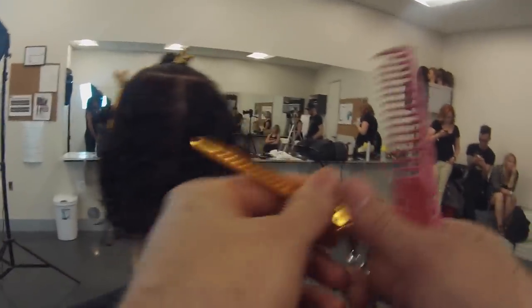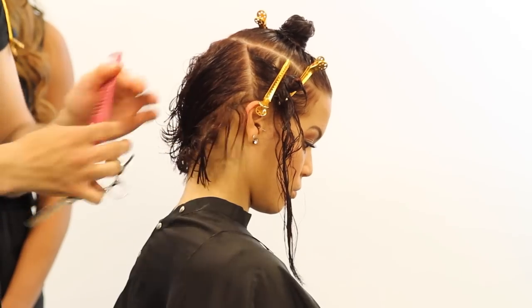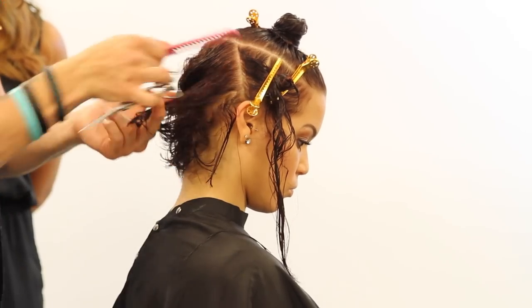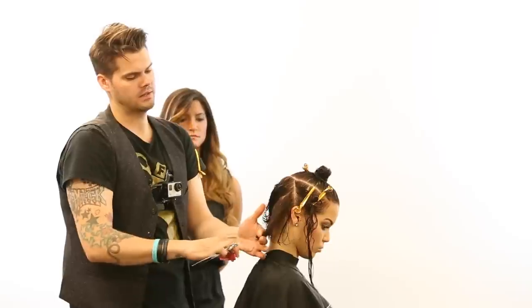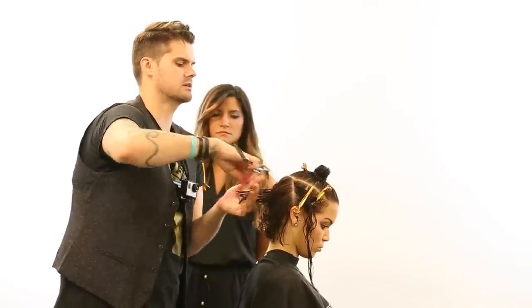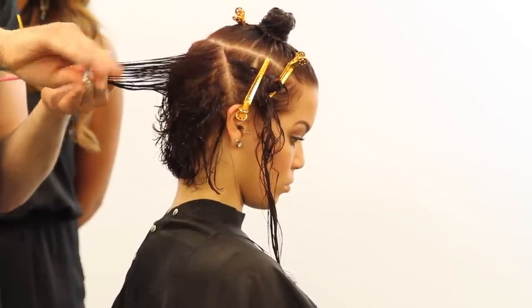We're going to cross-check again. This is the GoPro angle — you can see there's a camera on my chest and sometimes we wear it on our head. This is a good shot of how we're cross-checking with really small sections. I take a small section, over-direct it back, and keep that elevation high. Because if you looked at that vertically, I would be elevating that whole section up. I wouldn't want to hold it down at the bottom because it would change the whole entire haircut. Just make sure as you work through and you're cross-checking, keep that elevation high and right off the head.